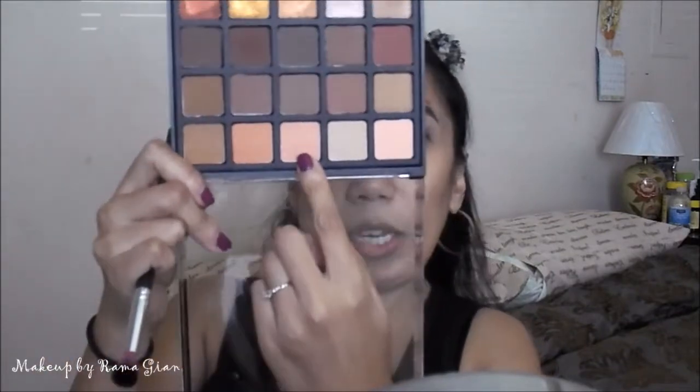I'm going to start off with my transition shade. This palette doesn't have shade names, so I'll do my best to describe the colors. First, I'm taking this peachy shade to start my transition, applying it with a Sedona Lace EB13 blending brush. I'm dipping it in the palette and starting on my crease area, working from the outer corner all the way to the inner corner. It won't be very noticeable since it's light, but it's just a base.